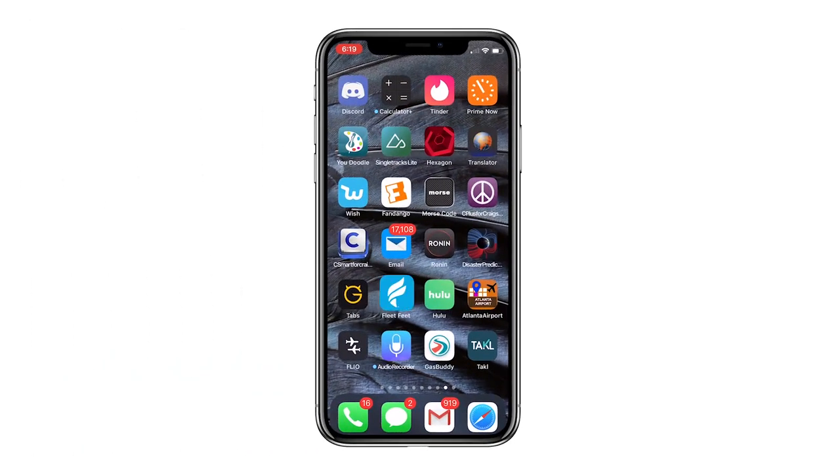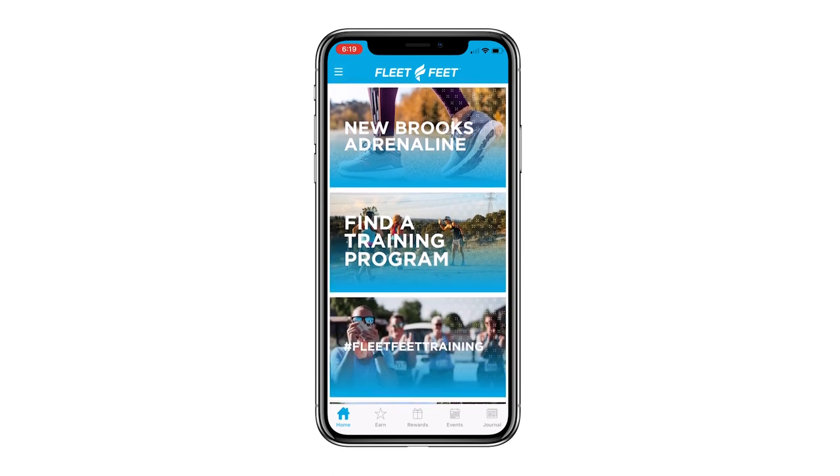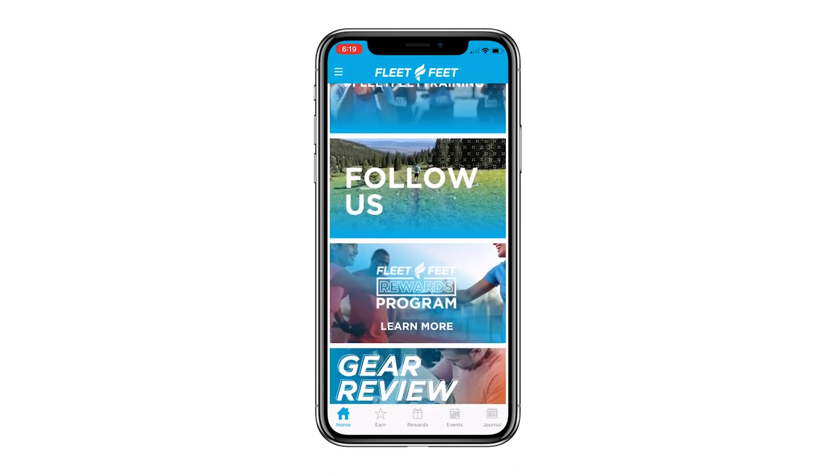If you're new here, be sure to subscribe to our channel. Also, be sure to download the Fleet Feet app, which has lots of great opportunities to win things — trade in the miles that you run for prizes of all sorts.